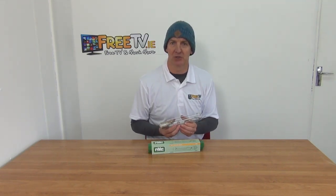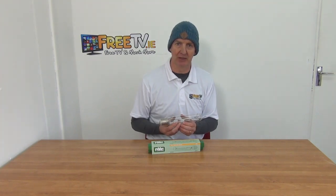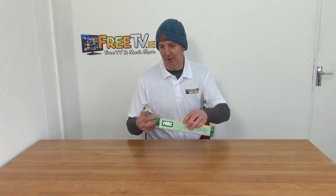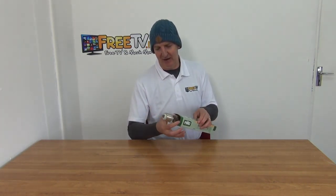I have in my hand a 250 watt tubular SON lamp, available with low-cost small parcel delivery from freetv.ie. The general design of this is very clever — you can see we have stops top and bottom, and you simply open them like this to slide it in and out.